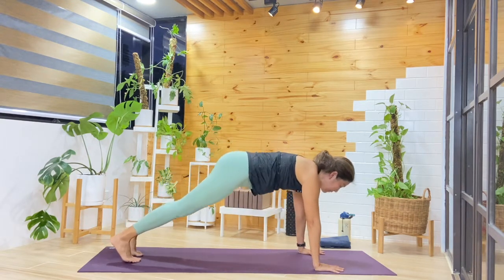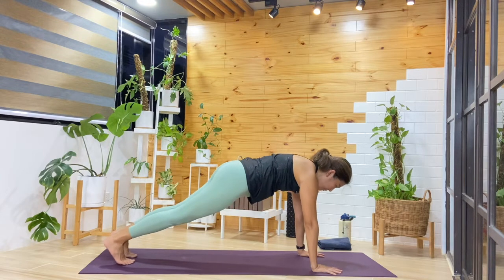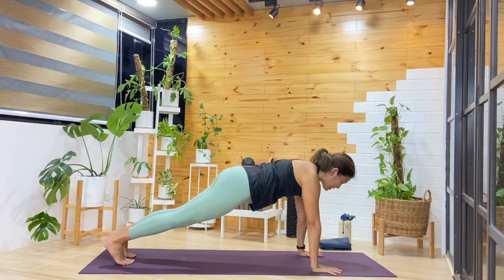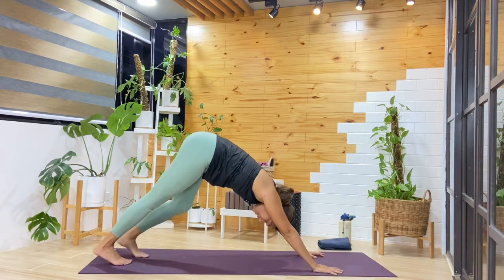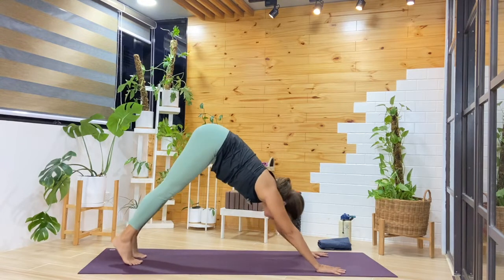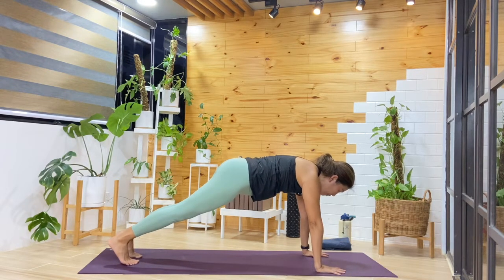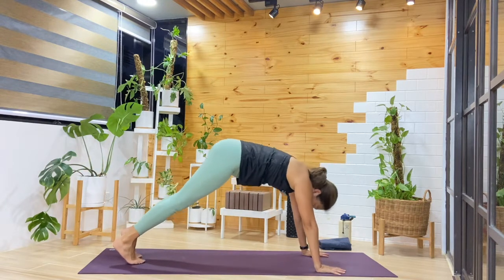We'll shift forward into plank. As we stay in plank pose, see how this feels for you. Push away from the mat — there might be a slight rounding at the upper back, but balance that with reaching the chest forward. Active through the legs, and then pushing back into downward facing dog. We'll do that again — shift forward into plank, holding steady. You're welcome to stay here with four points on the mat, or if you'd like to explore, lift that right leg away from the mat and hold steady. One more breath, then exhale, right foot down. Downward facing dog.